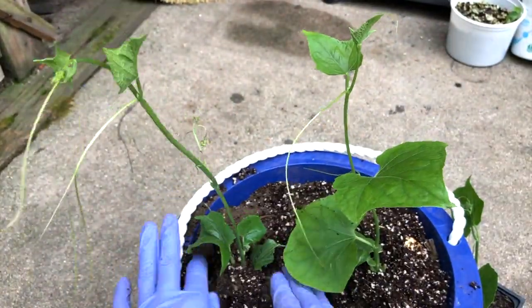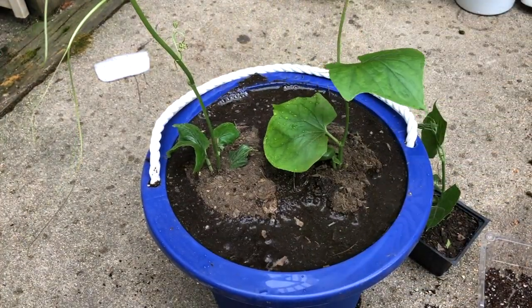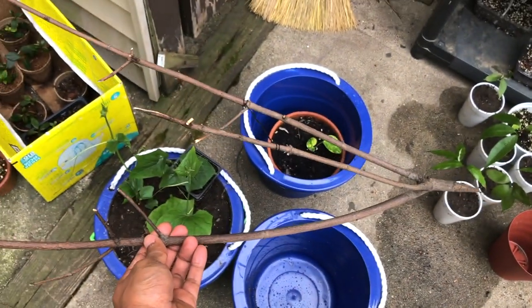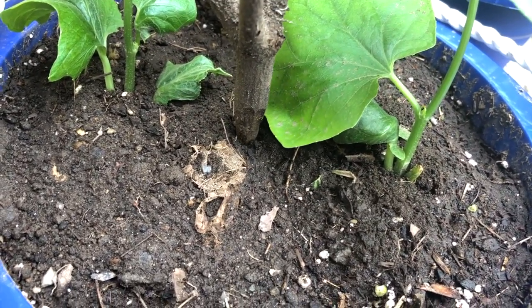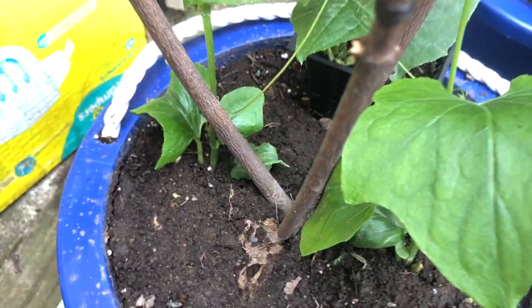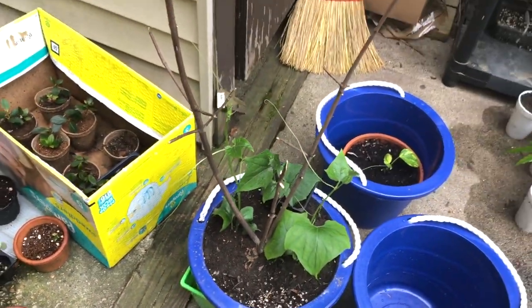They generally take four months to start fruiting from seed, so plan your time accordingly. Just water them up and they're ready to grow in the bucket for a month while I wait for enough space in my garden. I've taken a stick so that the vines will climb and grow taller. From a single chayote plant you'll get hundreds of chayote squash — enough for your family throughout the year.